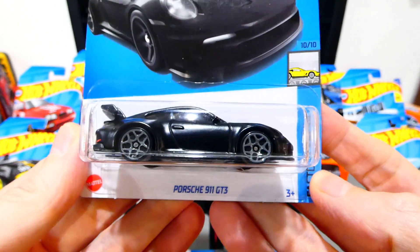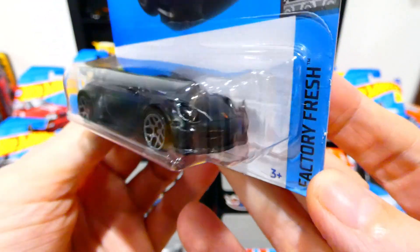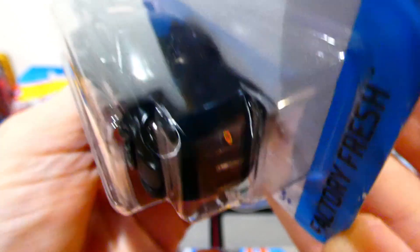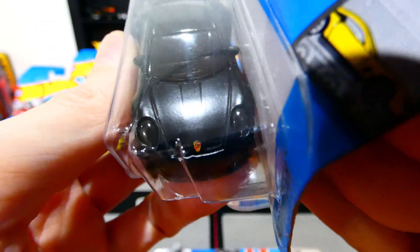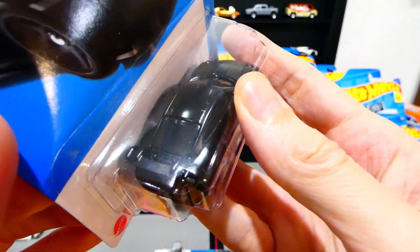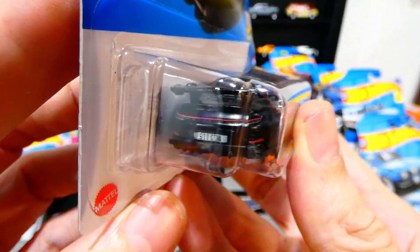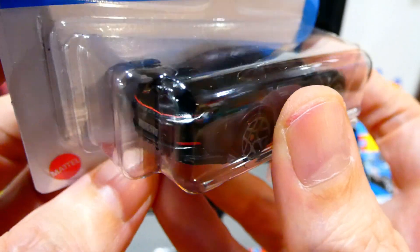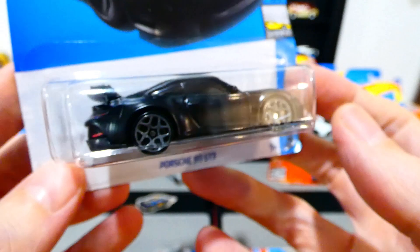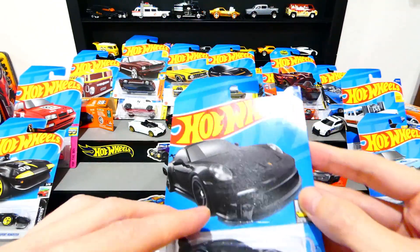Next, the Porsche 911 GT3 in flat black from the Factory Fresh series. The grey wheels look really nice. It has lensed headlights, Porsche badge in the center, a carbon fiber panel style roof — actually just slightly shinier black paint. Rear details on the back, a nice red light bar, Porsche on there, 911 GT3 on the license plate. A really cool casting that always looks great in the Factory Fresh series.